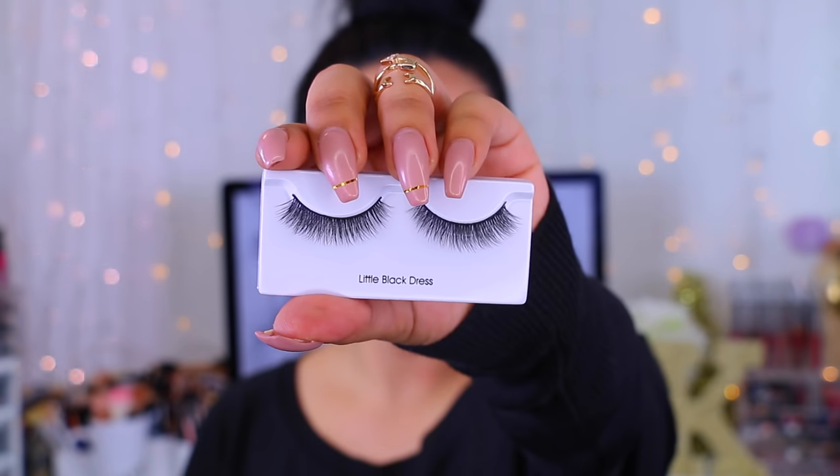If you want to see a demo on these new lashes, just keep watching! I have some little scissors in case I need to cut them if they're too long, some lash applicators from a dollar store online, and the Kiss adhesive lash glue.